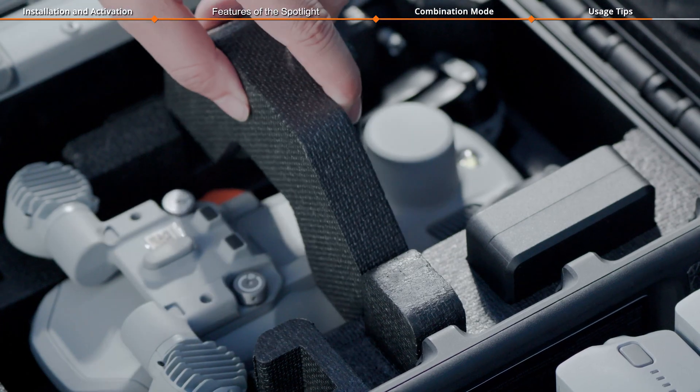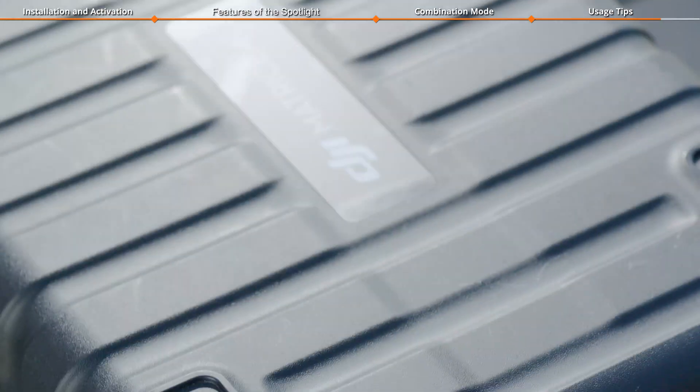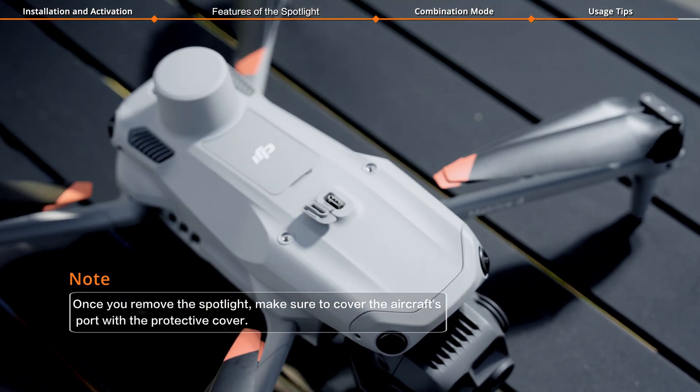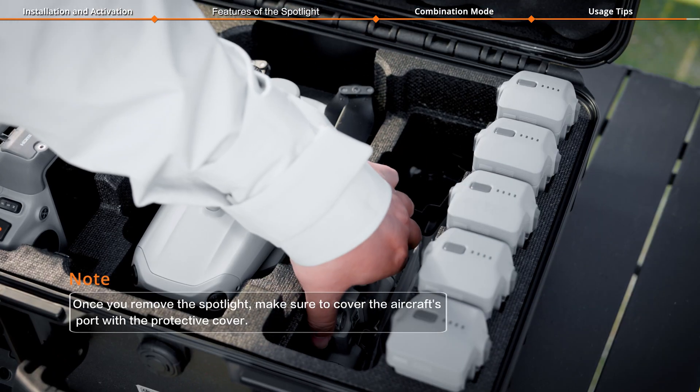You can store the aircraft in the protector case with the spotlight attached. When not in use, detach the spotlight from the aircraft and store them separately in the case.